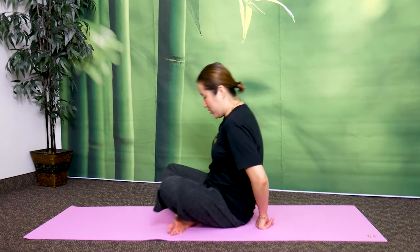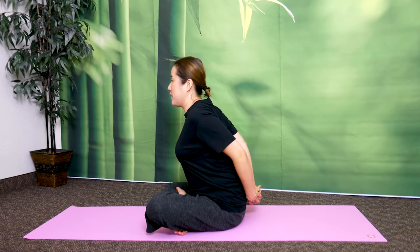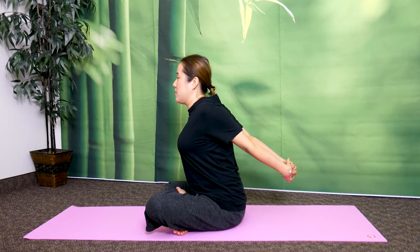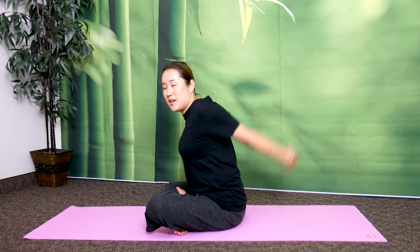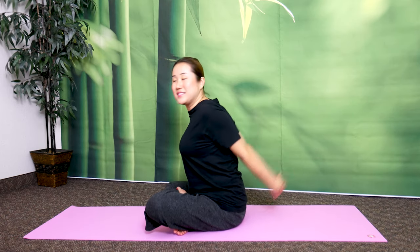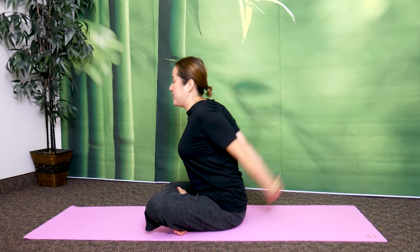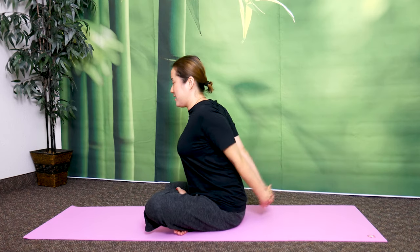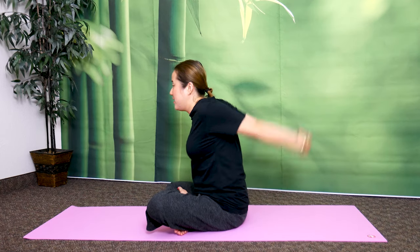Now clasp your hands behind your back and push your chest forward. Bounce your arms to help your chest open. Let's do this 10 times. 1, 2, 3, 4, 5, 6, 7, 8, 9, 10.